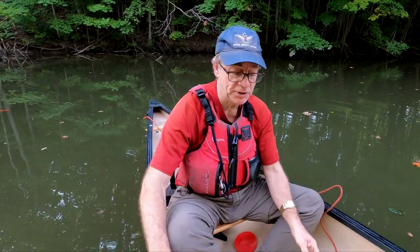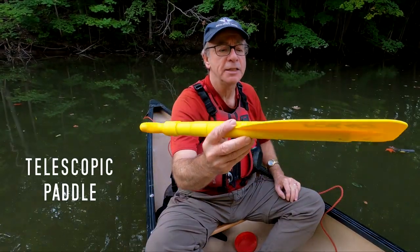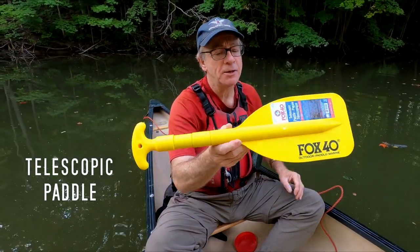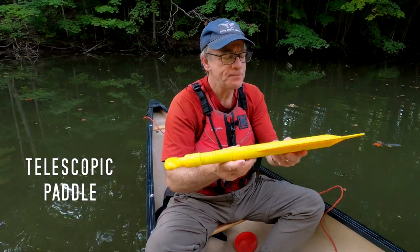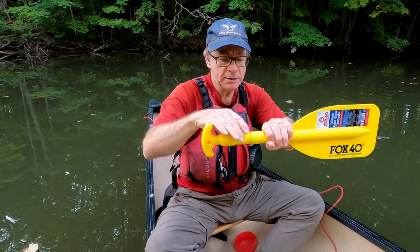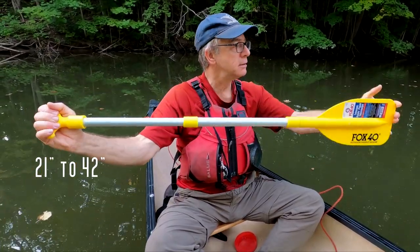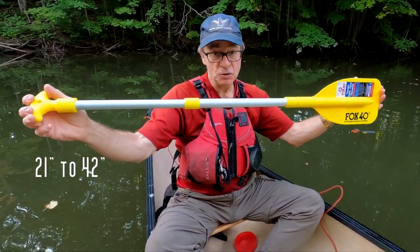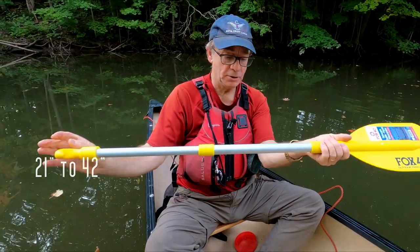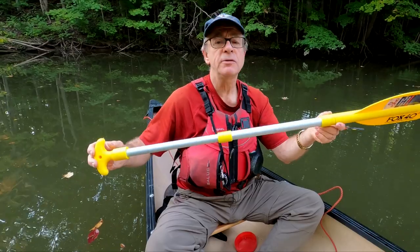Now, one other thing that Fox 40 sent me — I just want to show you this because it's actually kind of cute. Check that out. Yeah, that's a paddle. Tiny, isn't it? Well, of course, it's an emergency paddle. It's 21 inches long — that's about half a meter — and it telescopes out to double the length, 42 inches. Now of course this is just for emergency; it's not going to be your main paddle, but let's stick it in the water and see how it works.